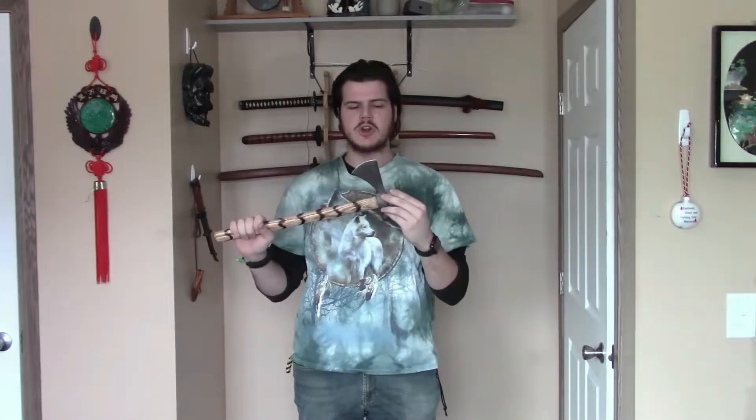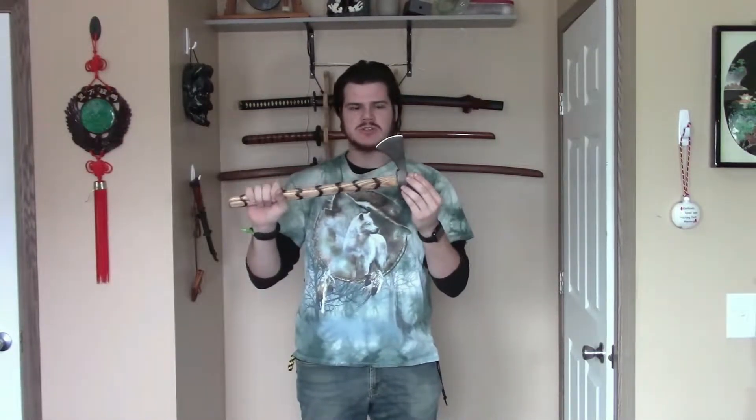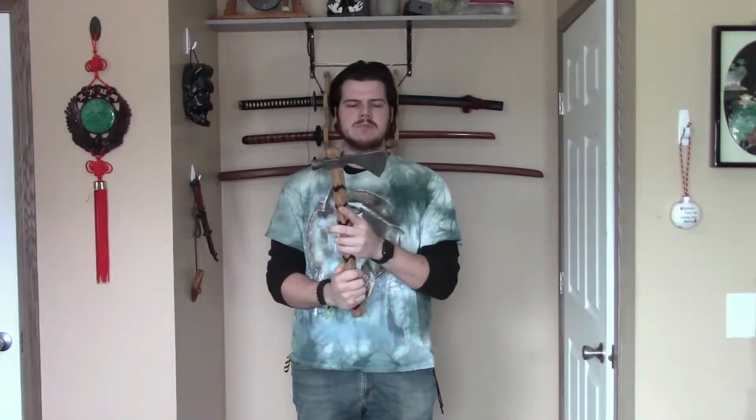Hey everyone, this is going to be a quick review on the Cold Steel Pipe Hawk. The Pipe Hawk comes reasonably sharp, just as the rest of the Tomahawks do. I was able to touch this up to make it a bit sharper, but that wasn't a big deal at all.